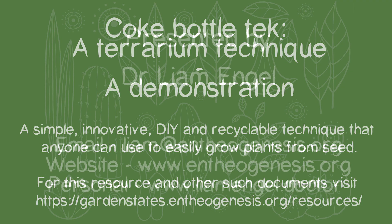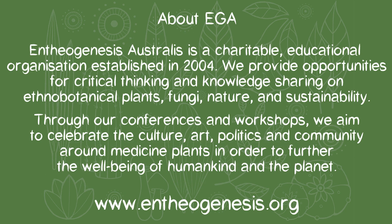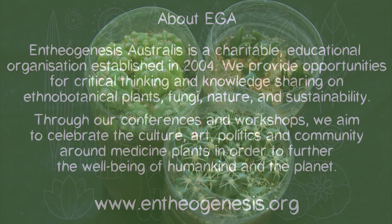I'm going to talk a little bit about the Coke bottle tech. If you haven't read the EGA resource that outlines this technique, I recommend you check it out. It's basically a way of using plastic bottles for seed germination and the early stages of a plant's life.